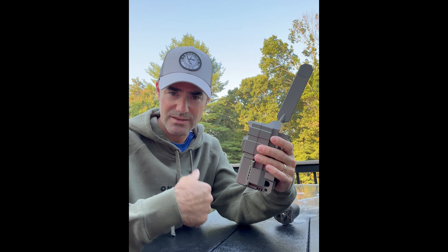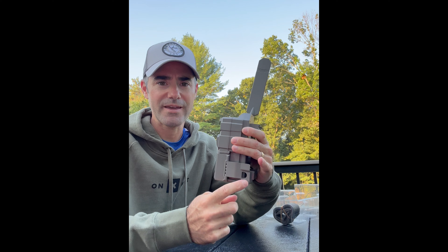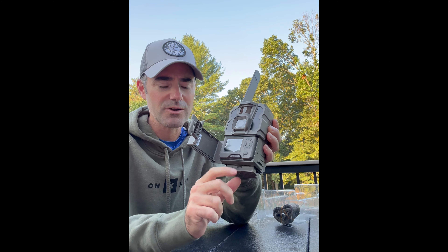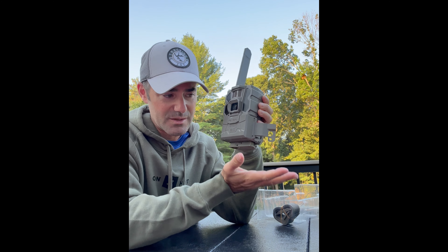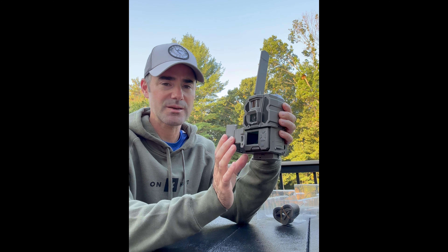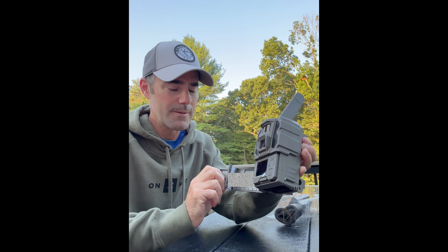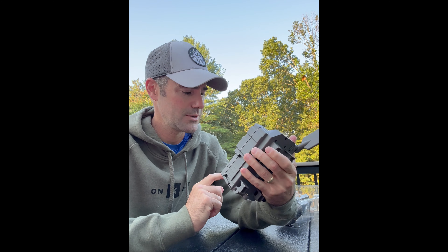When it gets to setup, first step is to download the app to your phone. Then you pop this open here — you can lock it, open this up — and there is an eject button. This is where I first struggled. It doesn't come out very easily, probably because it's at the bottom so it won't drop out when you're changing the battery pack up on a tree. You really got to give that a stout pull.